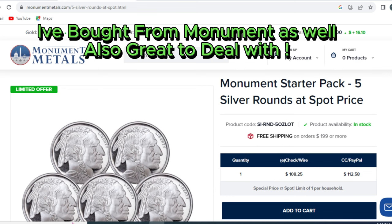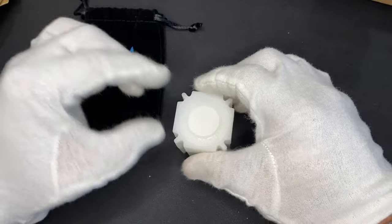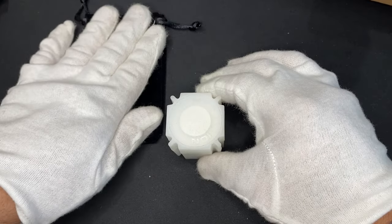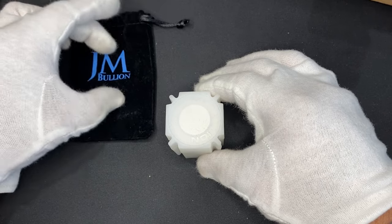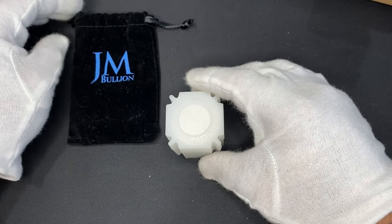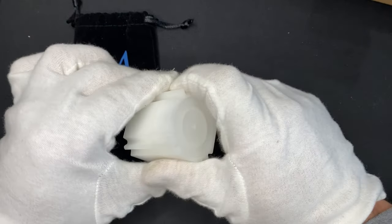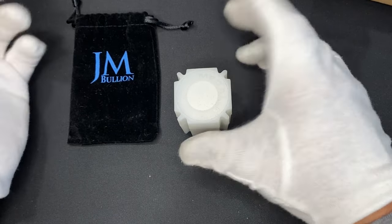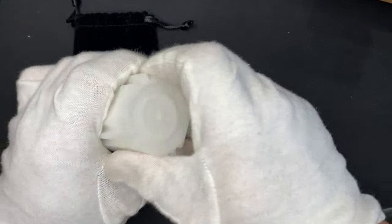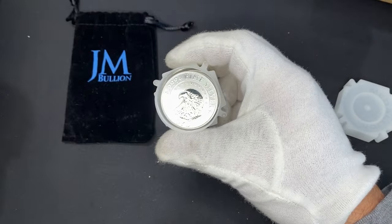To be honest, I've done business with Provident. One thing I liked about JM Bullion on this one is — some companies it's only your first order where you can buy something at spot. Either one company had like a five-ounce gold bar or you could buy so many ounces of silver at spot, but it had to be your first purchase. JM Bullion — if you hadn't bought this deal before, you can get it, which is pretty good. That is one cool thing about JM Bullion: they let you get this spot deal even if you've done business with them before.